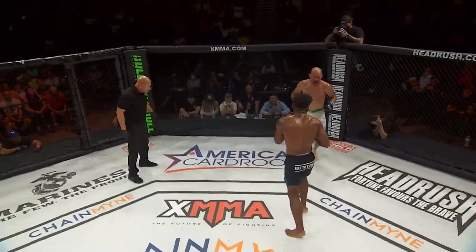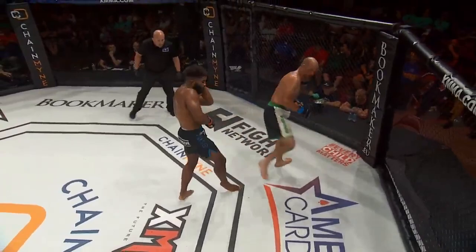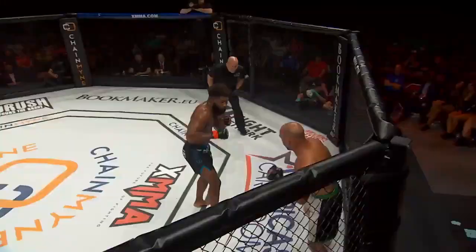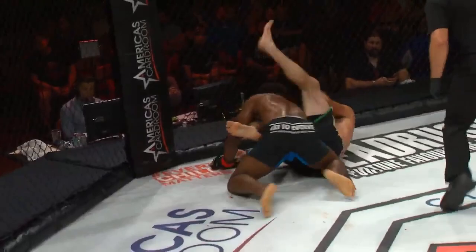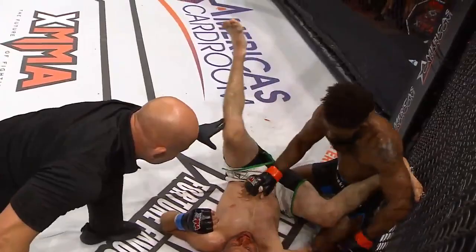We've got about 20 seconds left. I think Curtis got it, but it's anyone's game still. It's going to take something big for Kenny Robertson to get a victory in this third and final round. Ten seconds to go — are we going to see fireworks? Body shots, leg shot, sprawl, cut the corner, big right hand shot on the ground followed by a left. What a great fight. Great effort from both these guys.